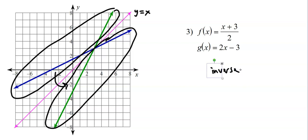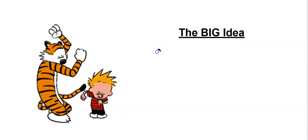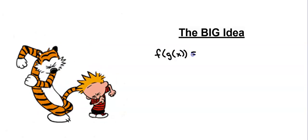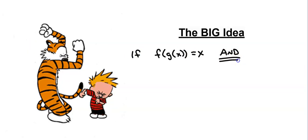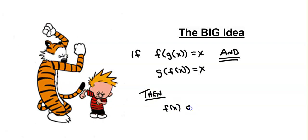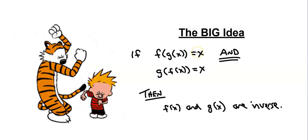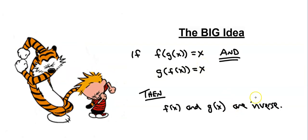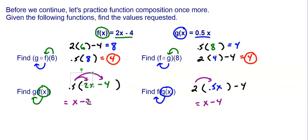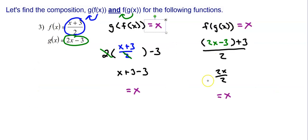In all three situations, f of g of x and g of f of x are equal to x. So the big idea is: if f of g of x is equal to x AND g of f of x is equal to x, then f of x and g of x are inverse functions. If you get anything besides x — a 2x, a 3x, x minus 1, or 1 over x — then they're not inverse. The earlier practice examples did not give just x, so those functions are not inverse. But the three we just worked all gave x in both cases, so they are inverse.